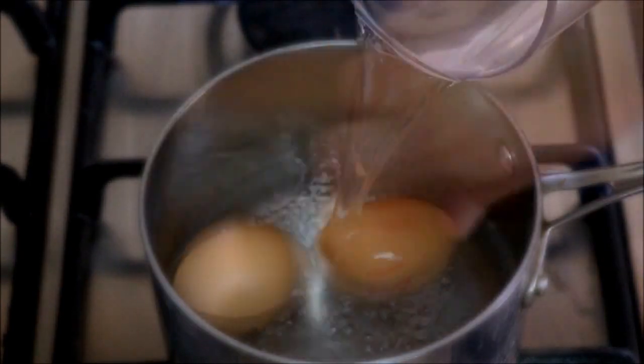The first thing we're going to do is make our olive salad. Let's begin by hard-boiling two eggs. Once you come to a rolling boil, cover the saucepan, turn off the fire, and we're going to let our eggs cook for about 12 minutes.